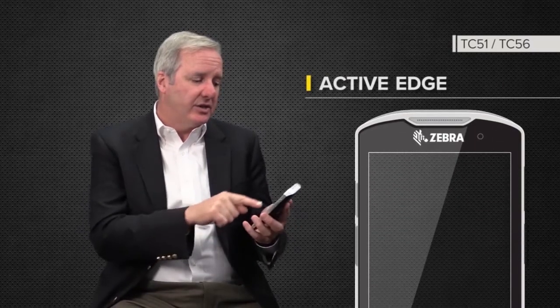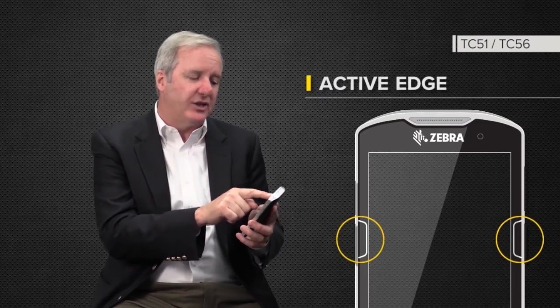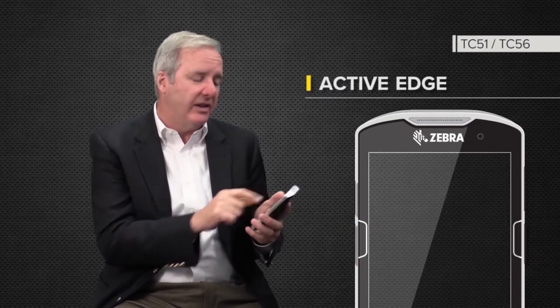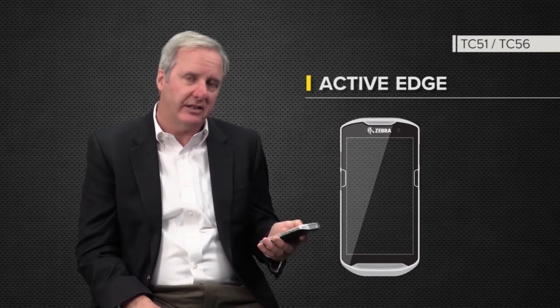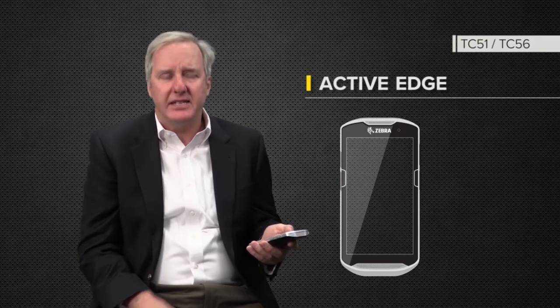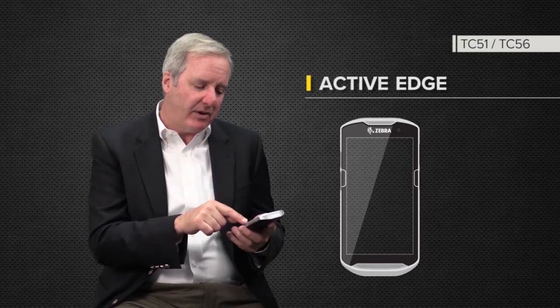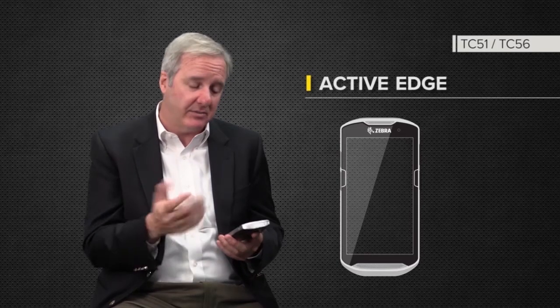Moving on to the active edge. When you look at the device, you'll see a couple of little white buttons — or little white etchings — on the screen itself. You'll also feel it with your fingers when you run across it; there's a little dent in the frame of the unit. Basically, we've dedicated specific parts of the touch screen to act as touch buttons. They're not physical buttons, but they're touch buttons.